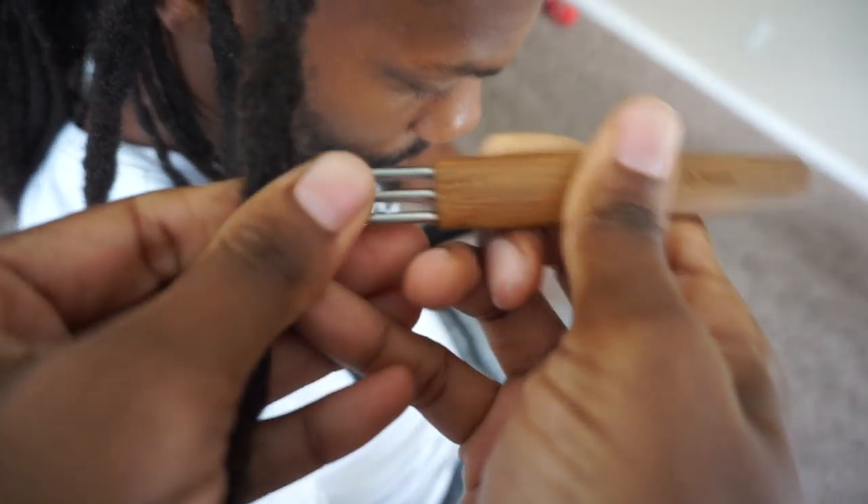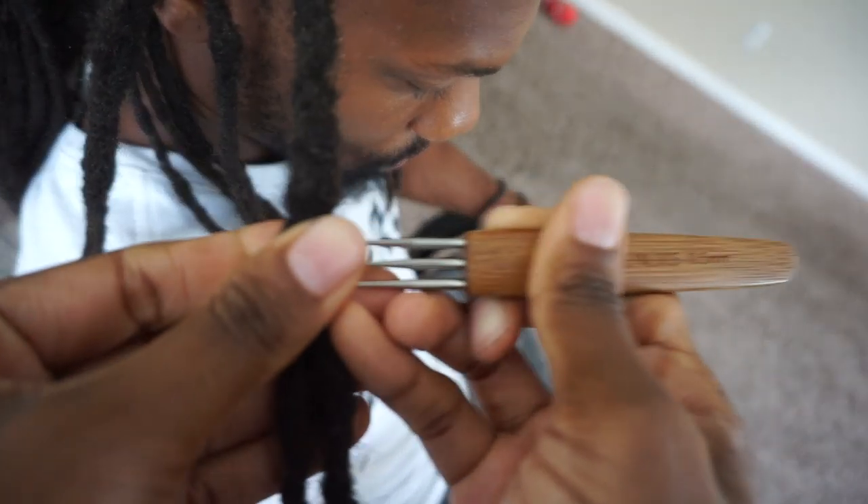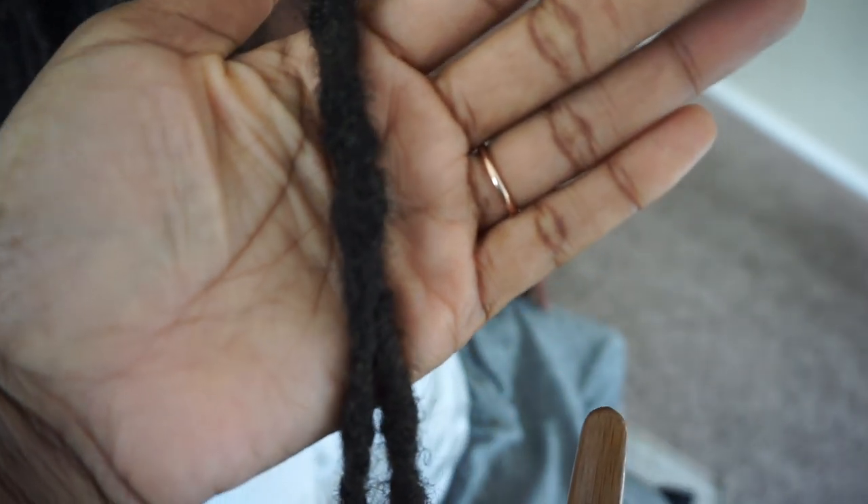And this is a very tedious process. I know sometimes videos make things look easy — this is simple, but it's not easy. It's very, very tedious and it takes a lot of time. The thicker the locks, the more physical strain there is to interlock them. The more mature the locks, the more physical strain is involved when it comes to combining them.